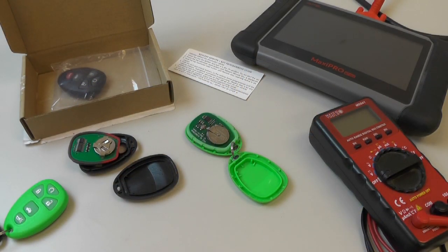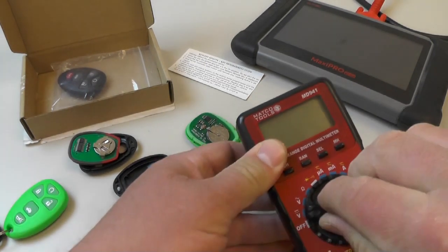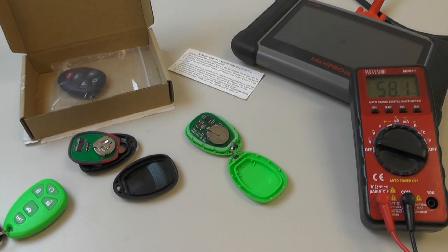But before I go out and do that, I want to check the batteries in these remotes. In my experience with programming key fobs, one of the most important things during the programming process is to make sure that all the batteries are fully charged. I definitely don't want to have an issue during the programming process that might mess it up, or more importantly, where I'm not going to be able to program the key fobs at all. So just going to use my voltmeter to check the batteries and make sure they're charged.